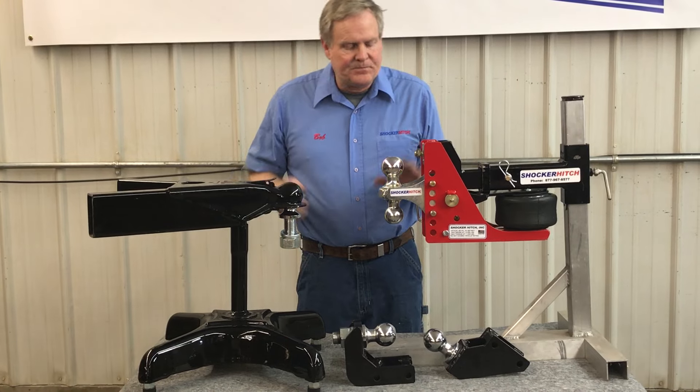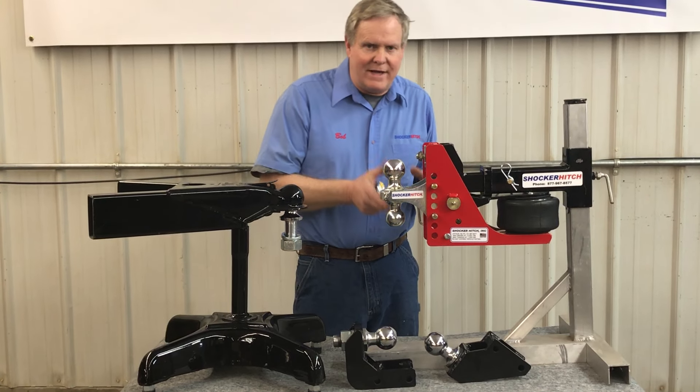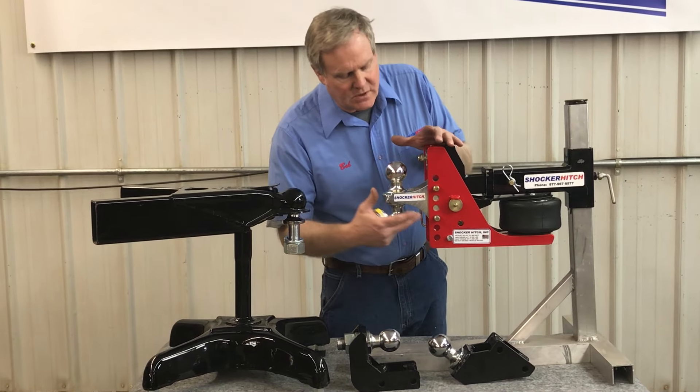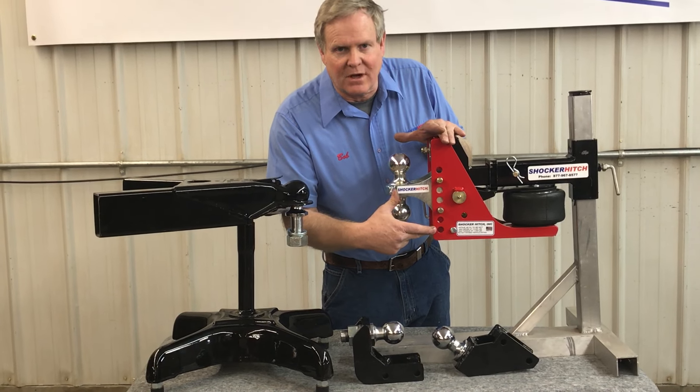One thing to consider: the back of your truck is going to come down. When you weight that with the tongue weight of your trailer, it's probably going to drop a couple inches. That's where a product like the Shocker Hitch, that's got an adjustable ball height, comes in real handy.